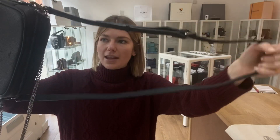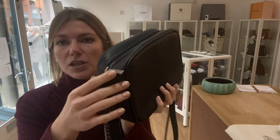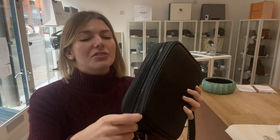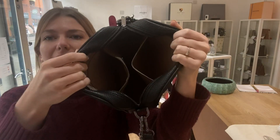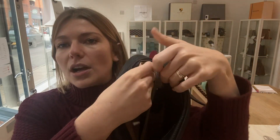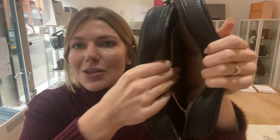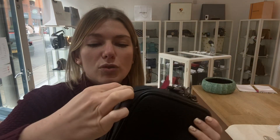You've got this adjustable leather strap which is removable, and then you've got this removable chain strap. On the top you have a zip top opening, and then inside you've got this big open space, one zipped pocket here — I'll zip it up so you can see — and then also one flat pocket too.